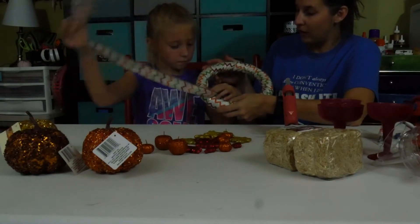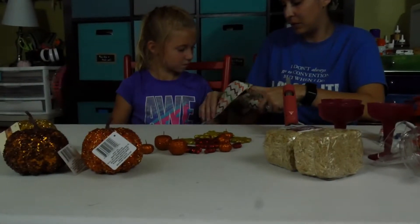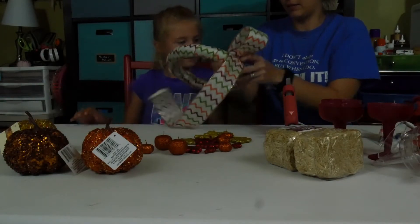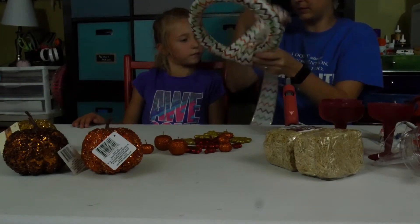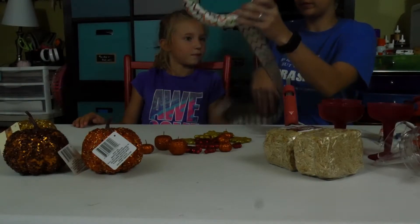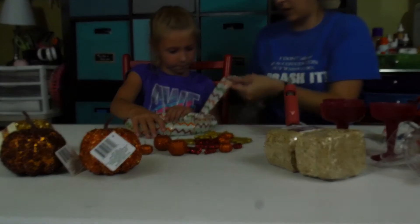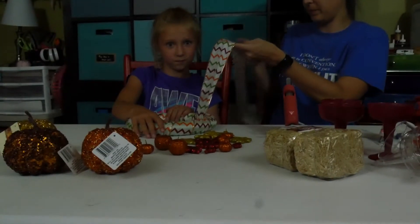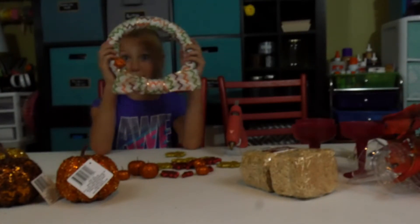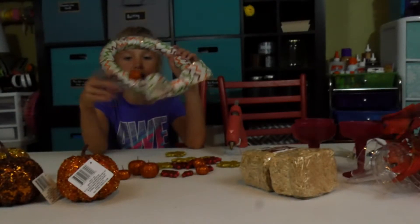So we've got it all the way around. What if we did like some type of bow? Should we do that? Yeah, alright. So we don't really need that last piece. Can you hold the wreath and I will work on figuring out how we can do a bow in here. This is the bow, and then I put a pumpkin on it for now.